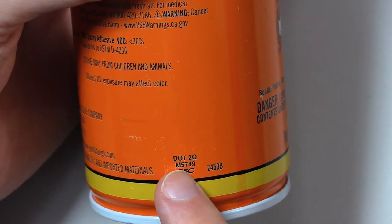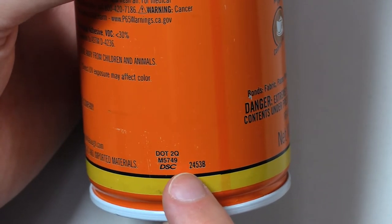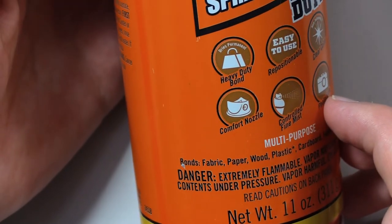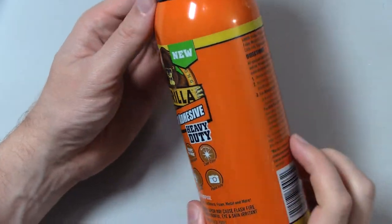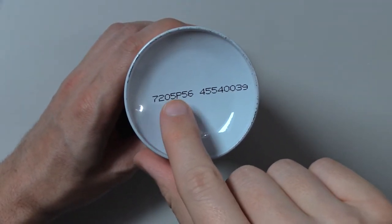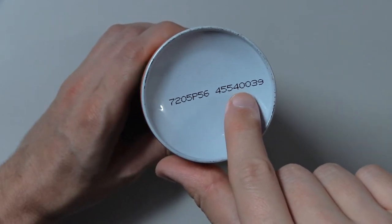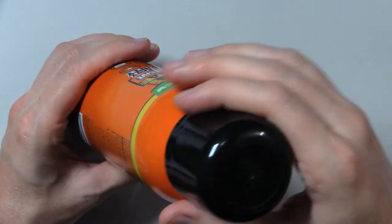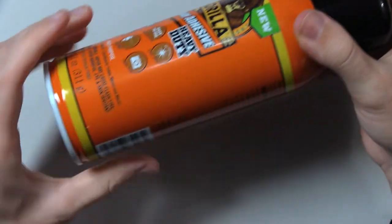DOT 2Q M 5749 DSC B-2-4-5-3-B. Okay, I think we've gotten everything on the outside. Oh, there's something on the bottom: 7-2-0-5-P-5-6-4-5-5-4-0-0-3-9. I think that's it.